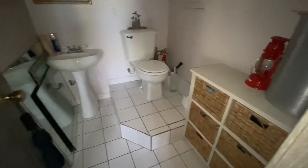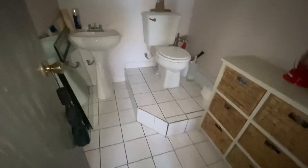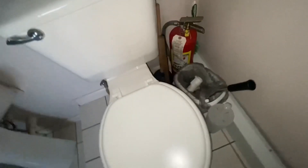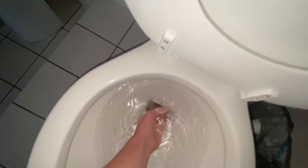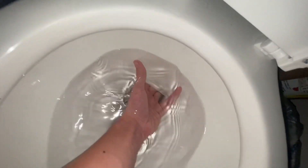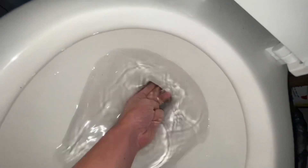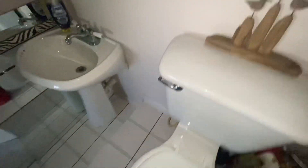Yeah, a Briggs Ultima could take that and this toilet can't even take it. So I might wait for the tank to fill up. I want to see how small this trapway opening is. I can barely fit four fingers — it's barely even three fingers. The trapway opening is about three fingers wide, which for a toilet like that, it needs to be at least four fingers, or maybe your whole hand, but at least four fingers wide.